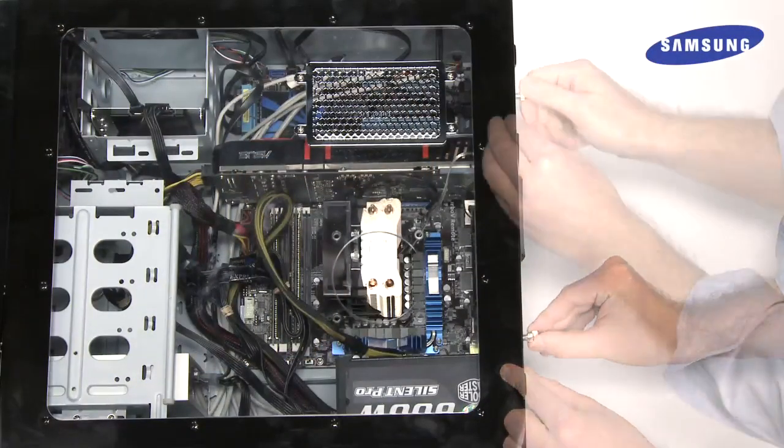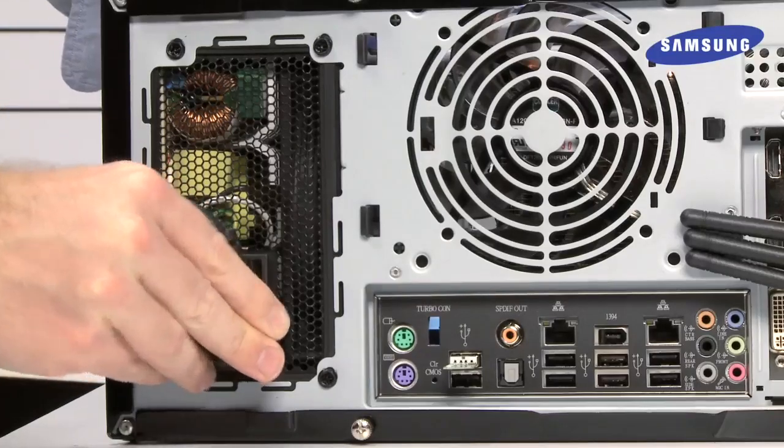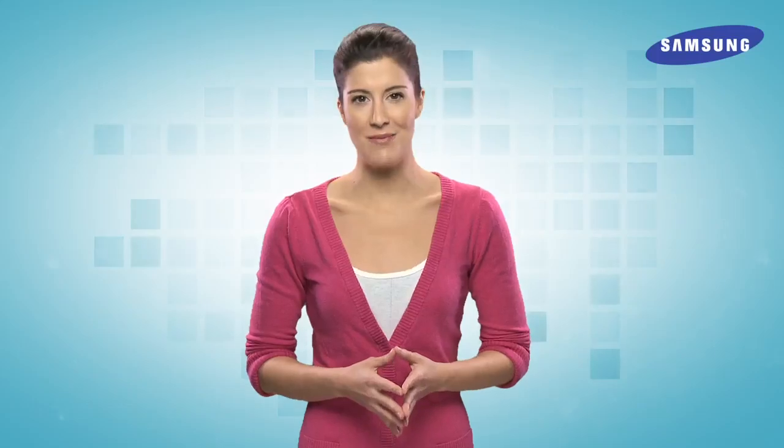Now, replace the PC cover and secure it in place. Finally, replace your PC's power cable. If you cloned your new SSD with your old hard drive before installing it, you can simply power on your PC as normal. However, for instructions on cloning your drives, refer to the included Norton Ghost software manual, or watch our video on using this helpful software.